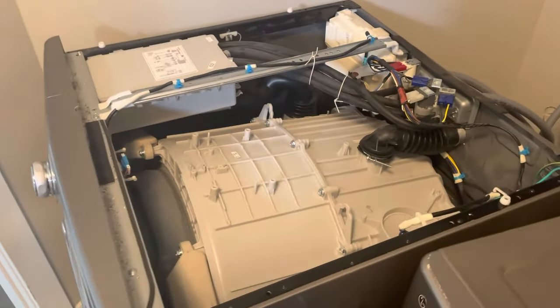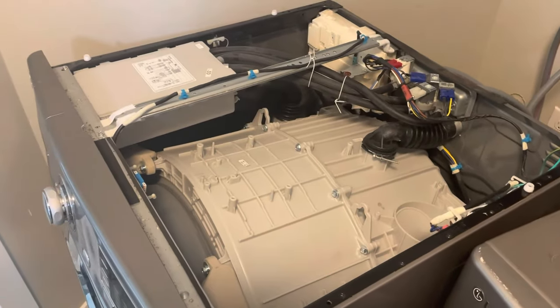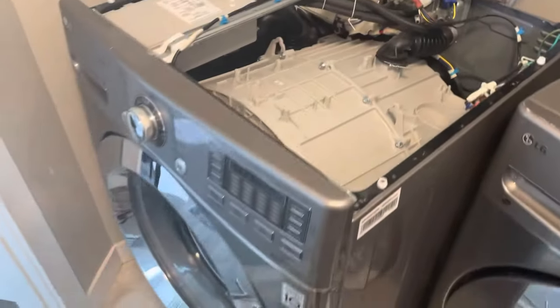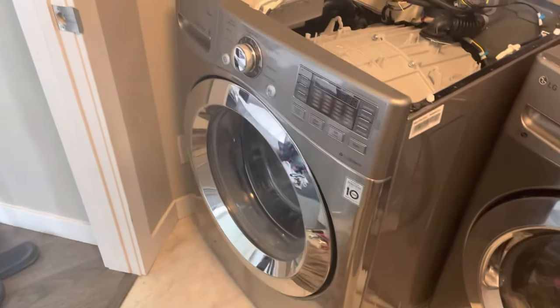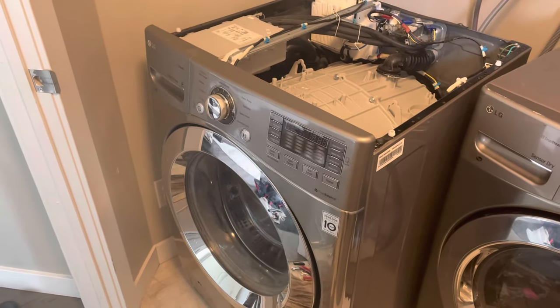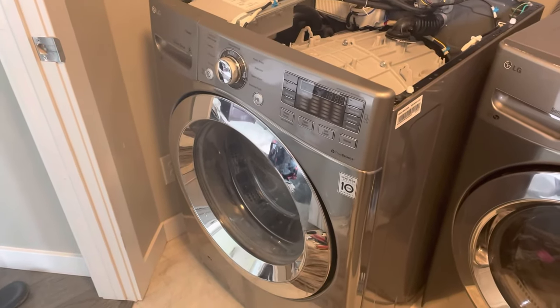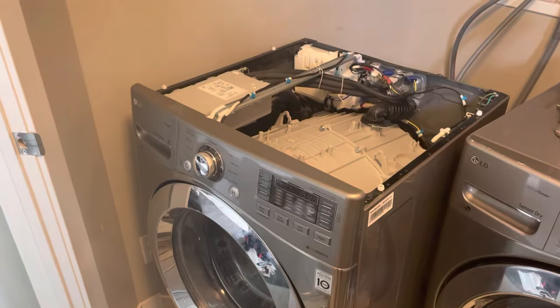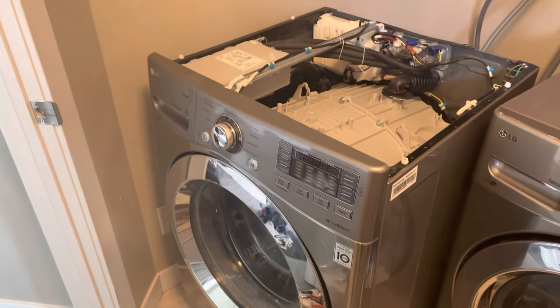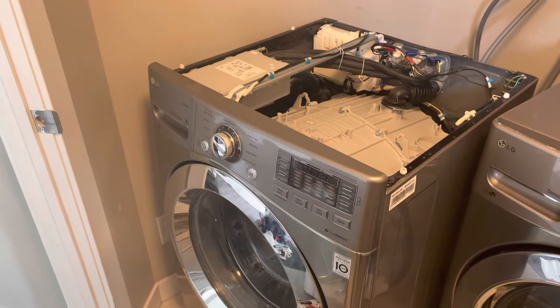Another successful job completed. Now we just got to put the top on — got all the hoses connected, just got to put the power on. Then we'll do a trial run. Hope you liked it, and hopefully it helps solve your problem and get your pump fixed and up and running so you can get your laundry done. Don't forget to like and subscribe — see you on the next project.